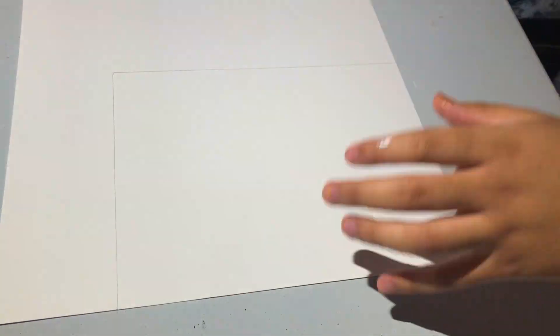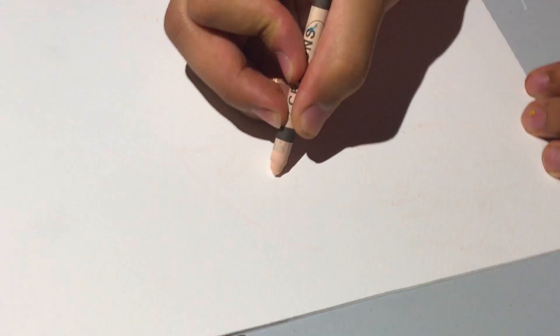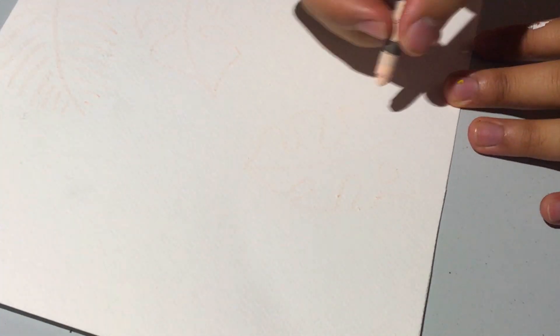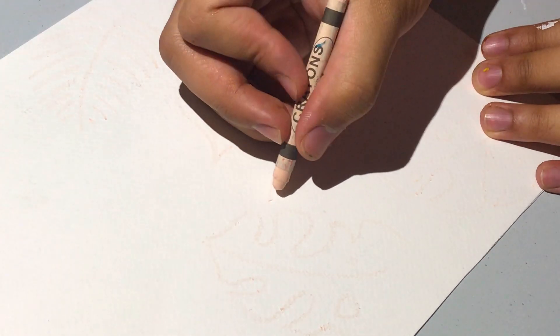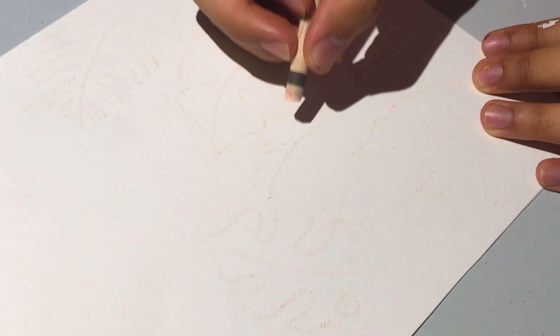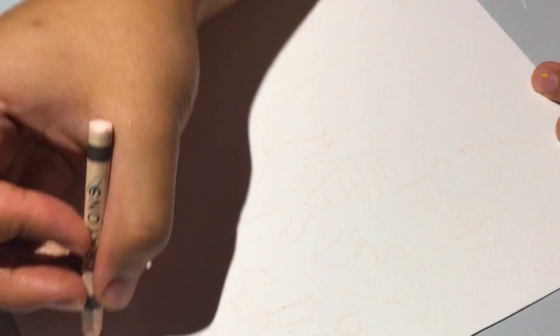Now, for the second part of the project, this is when you can create your own artwork inside. So here I'm taking watercolor paper and cutting out the same size for the frame. Now it may seem like I'm drawing nothing because nothing is showing up — well, that's what we want for right now. So you should use a white crayon, but I'm just using a light peach crayon because that's all I had on hand. Any light colored crayon should work. For this technique, the wax from the crayon will end up repelling the water from the watercolor, as the water and the wax won't mix. So whatever watercolor you add on top won't get in the way of the crayon, leaving behind the cool artwork that you created.